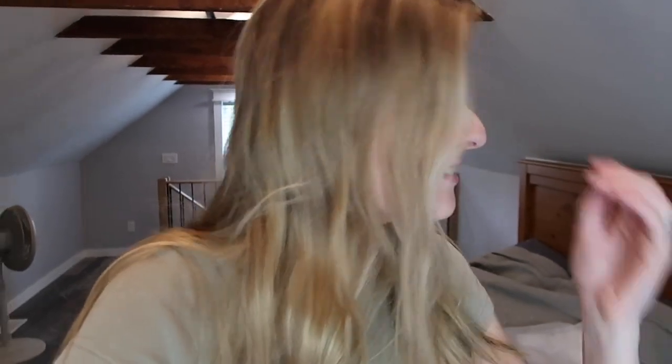Hi everyone, welcome or welcome back to my YouTube channel. My name is Jess and if you're new here and you haven't watched my videos before, I do videos about basically skincare, beauty things, fashion, and my life. So those are like my main things that I love.